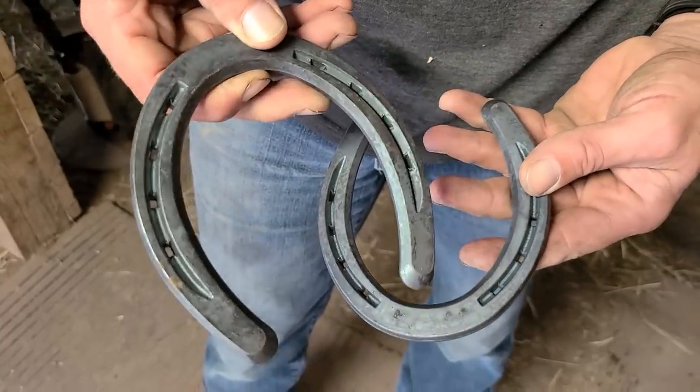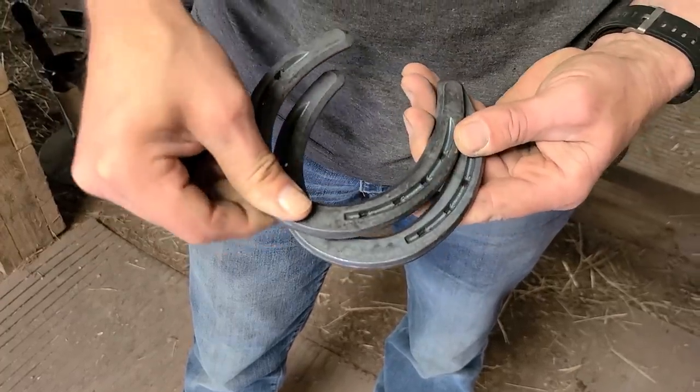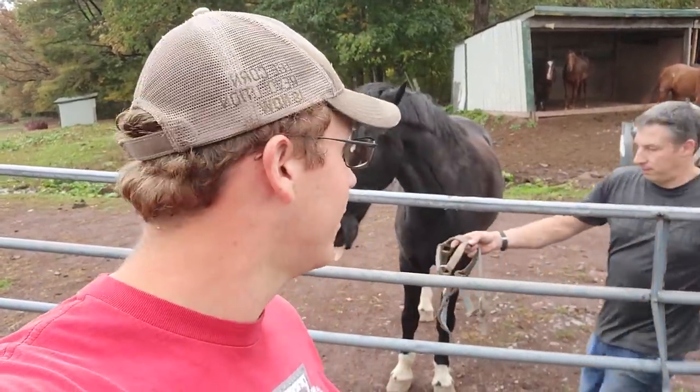These are called keg shoes. They're cold — already preformed, with creases and nail holes. This is a size one light. We're going to be heating them up and then searing them onto Fire's front hooves. We actually have to go grab Spitfire from the pasture. Spitfire is right there — looks like he got him. Just got to bring him in, and then we're ready to get started.